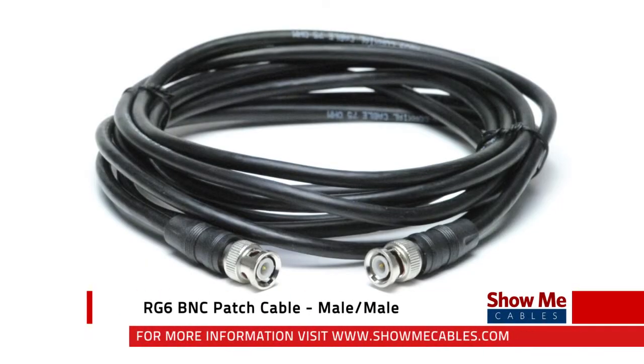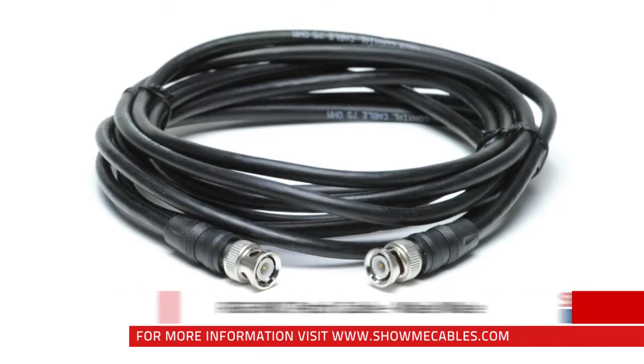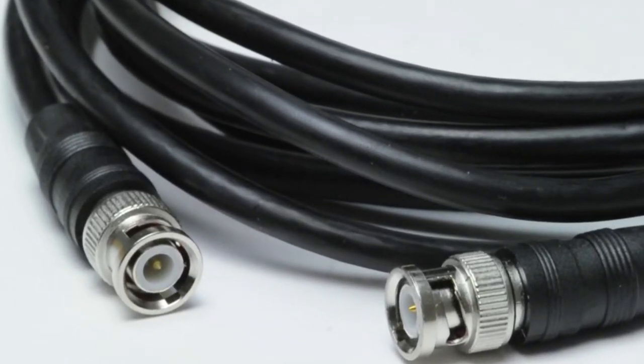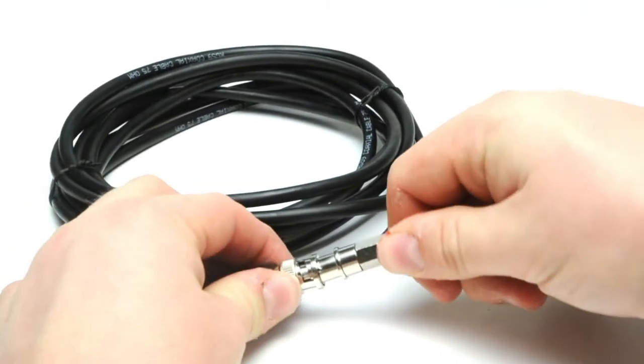The RG6 BNC Patch Cable features a BNC male connector at each end. The BNC connector has a bayonet style lock that keeps the connector securely in place.